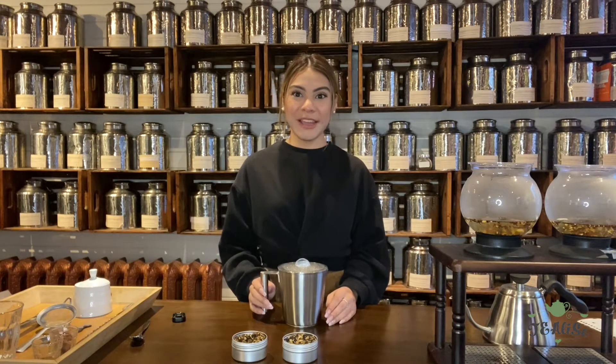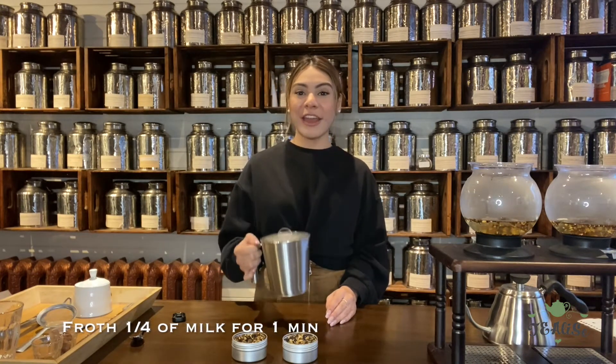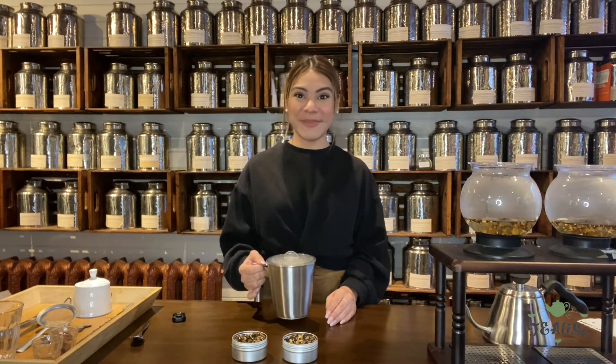So while our tea is steeping, I poured a quarter cup of milk into our milk frother here. We'll let the milk steam and froth for one minute.